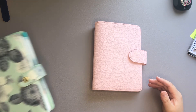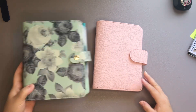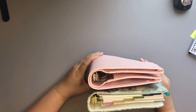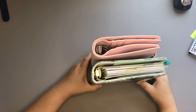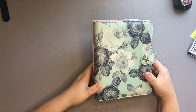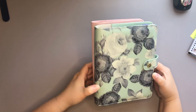Now here is the Carpe Diem one that I have. I'm going to put this on top, and I think the Carpe Diem is a little wider, but top to bottom it looks like the Printpression is a very, very small amount taller.